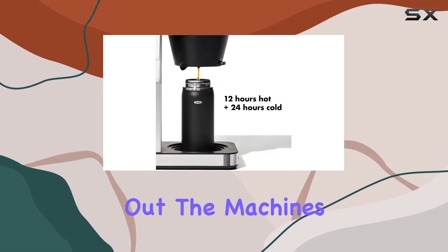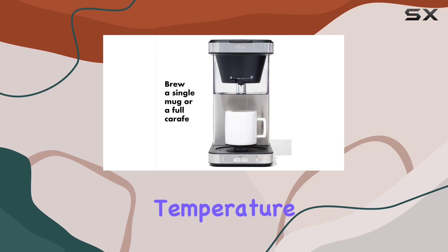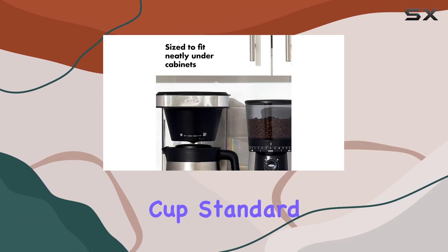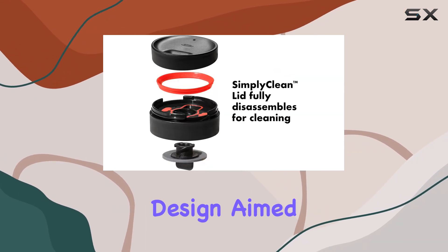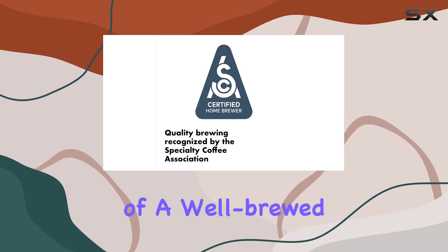It's these thoughtful details that showcase the machine's adaptability to different lifestyles and preferences. Precision in brewing is where the OXO Brew truly stands out. The machine's better brew technology meticulously controls water temperature and brew cycles, ensuring each cup meets the rigorous golden cup standards set by the SCA. This precision speaks volumes about the machine's design, aimed at those who don't just drink coffee but appreciate the nuances of a well-brewed cup.